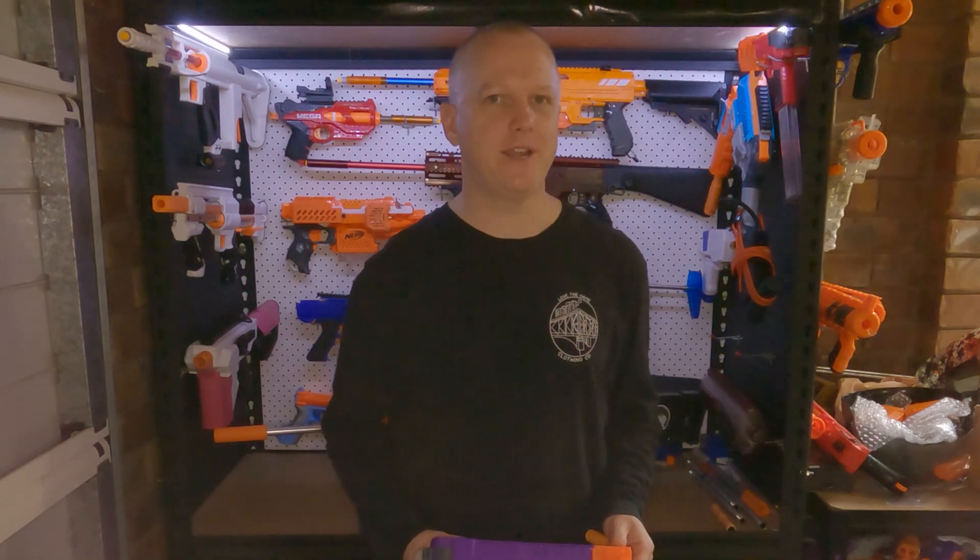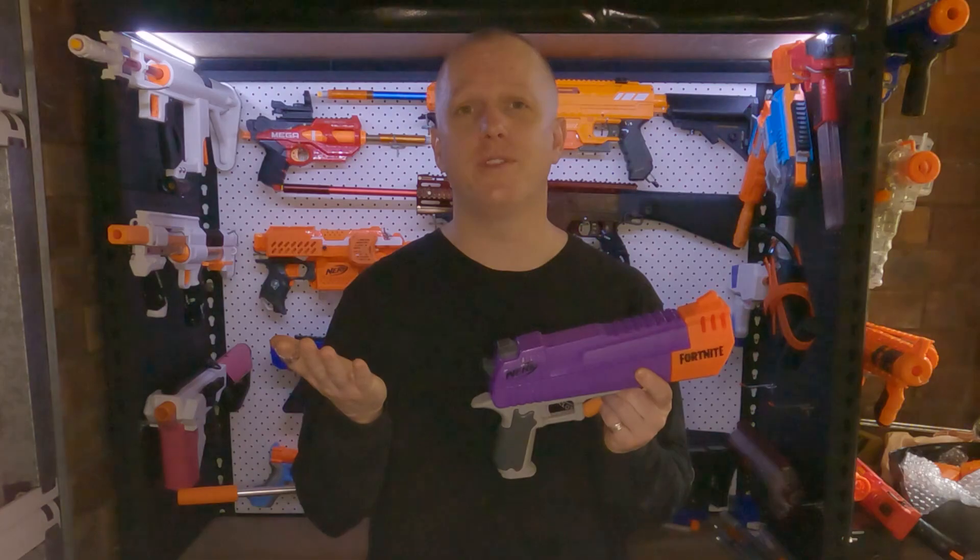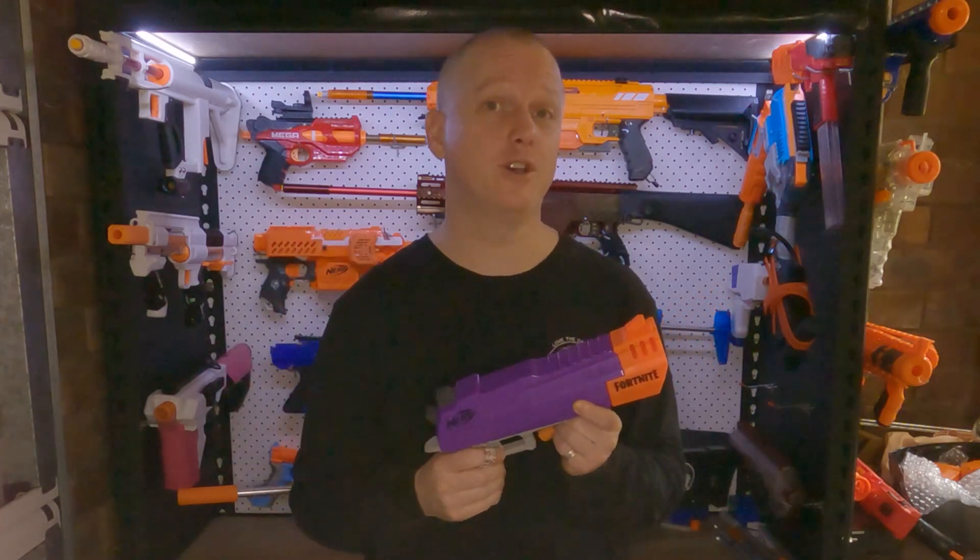Hi, I'm Andrew and this is Blaster Breakdown. Today, the Nerf Fortnite HCE. I have no idea what those letters mean — drop a comment below if you can tell me.